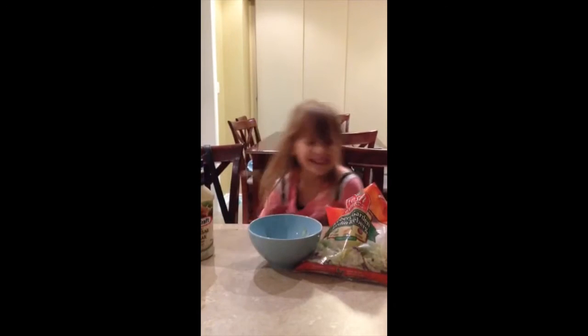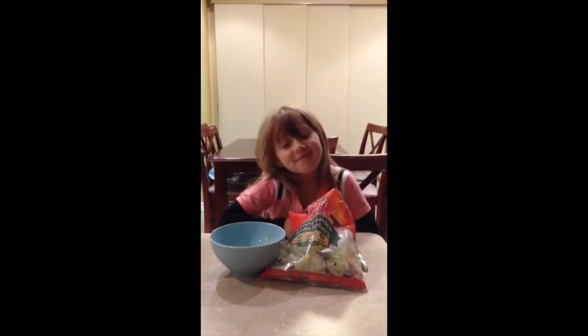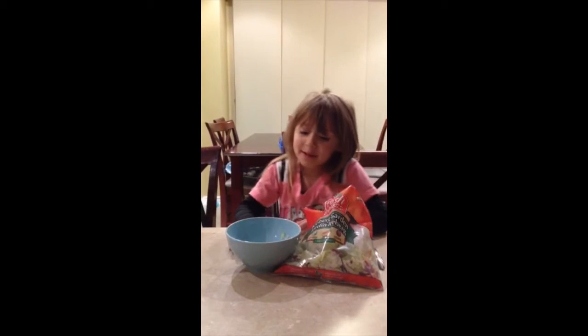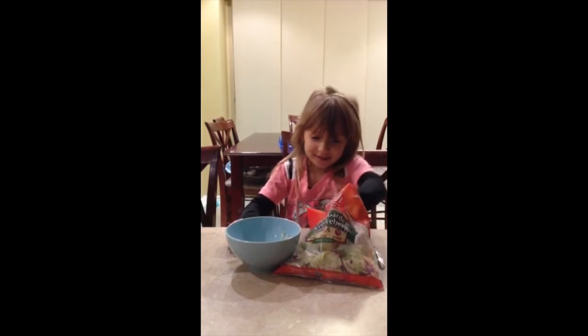Boo! Hi guys! Today we are going to make Caesar salad because I love Caesar salad. You might know that, but now we're going to try to make some Caesar salad.